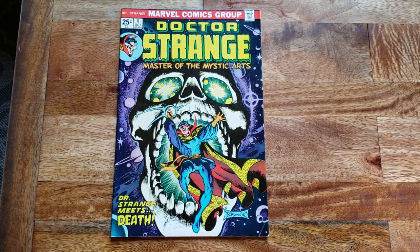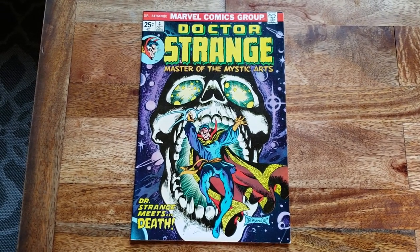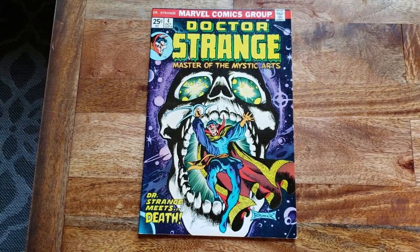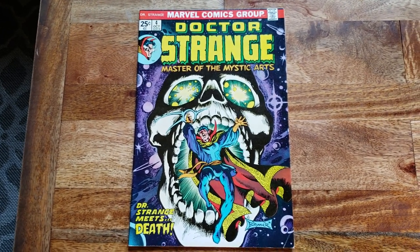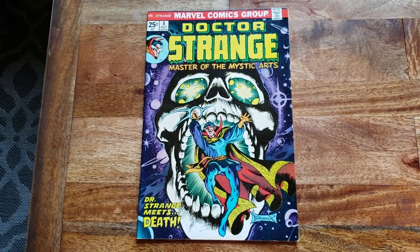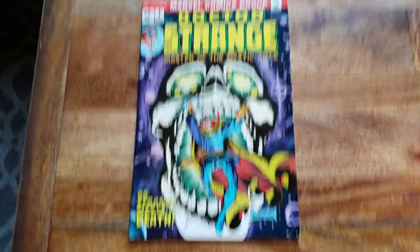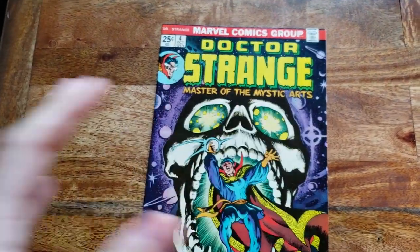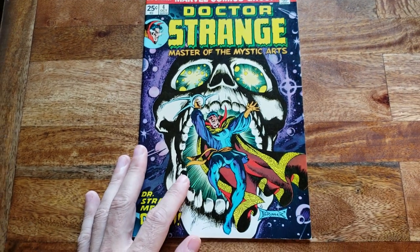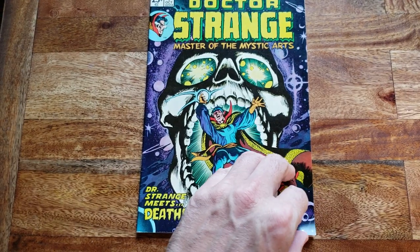A lot of people have asked me what's my favorite Dr. Strange run, and I believe in some groups there's a few Dr. Strange runs out there debated on which one's the best. In my opinion, I believe the best art and storytelling is this run, which started in its Bronze Age book — basically the Steve Englehart and Frank Bruner run. It has some of the best storytelling and some of the best art of that era.